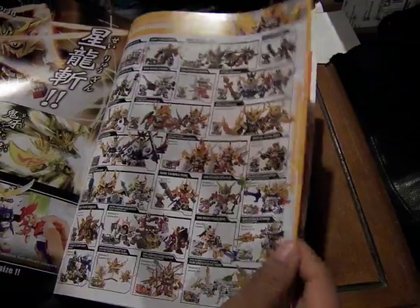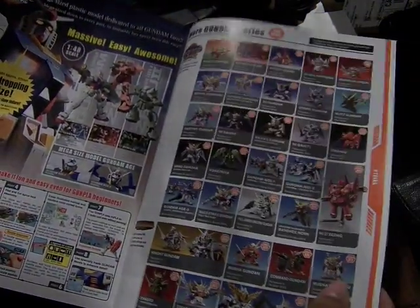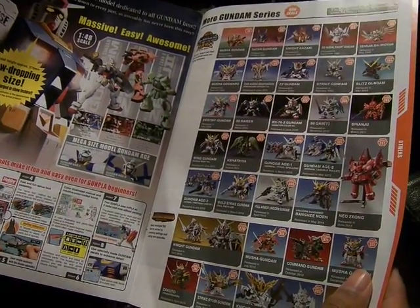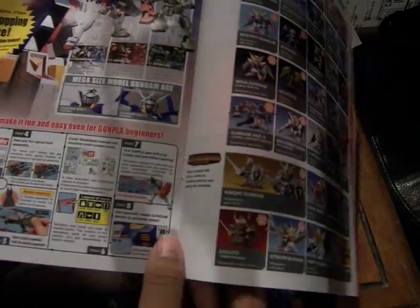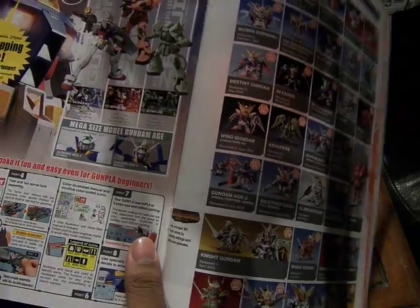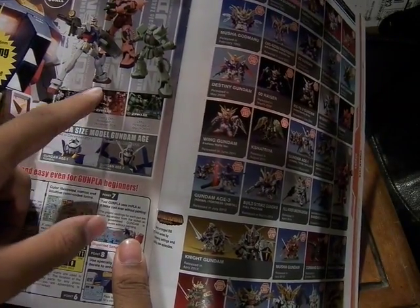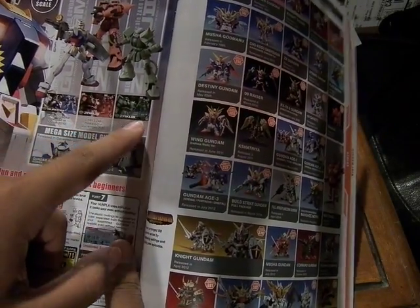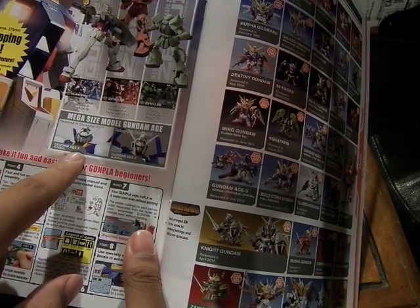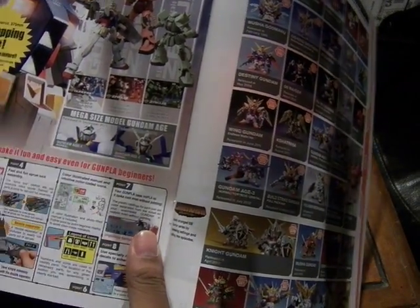Then you have the non-scale BB Gundams, which are perfect for getting kids into the series — they're really fun to play with. Here's the Mega Size model, which is the 1/48 scale. The first three were the original Gundam, Char's version of Zaku, and Zaku 2. The two new ones are the Gundam H1 and Gundam H2, both normal versions.